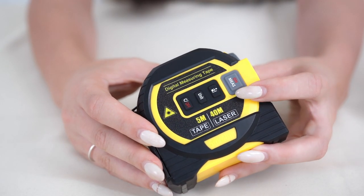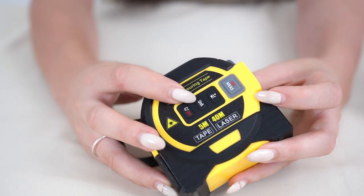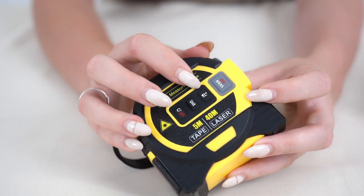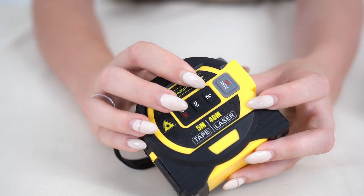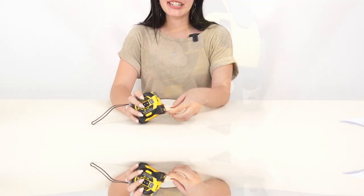Over here we have the control panel. We have the on button, the off button. You can switch between measurements on this button, and then this button will take you to the Pythagoras theorem and the hypotenuse measurement mode.